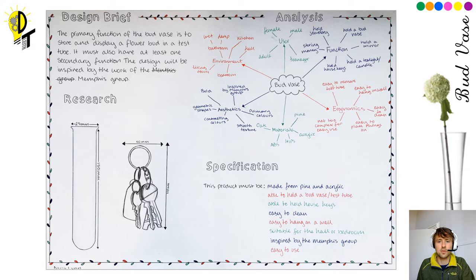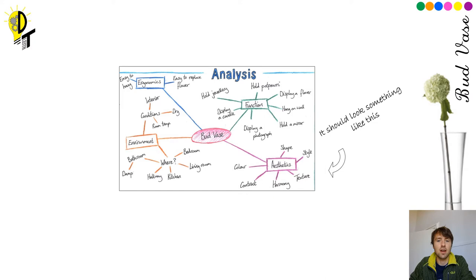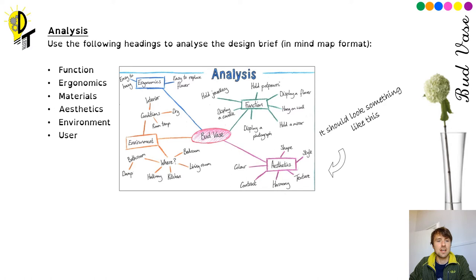From our design brief, the next thing we're going to move on to is carrying out analysis. We're going to use various design factors to analyse the design brief: function, ergonomics, material, aesthetics, environment, and user. You can see an example here done with colouring pencils, but plain pencil or pen is absolutely fine. You can also look at the example on the previous slide. The centre of our analysis mind map is our bud vase, and coming off that we've got function — so what's it got to hold? Look at the design brief and what does it specify it's got to hold: the test tube for the flower, and one other item. What could those items be? You can put lots of options in there. Aesthetics — what should they relate to?